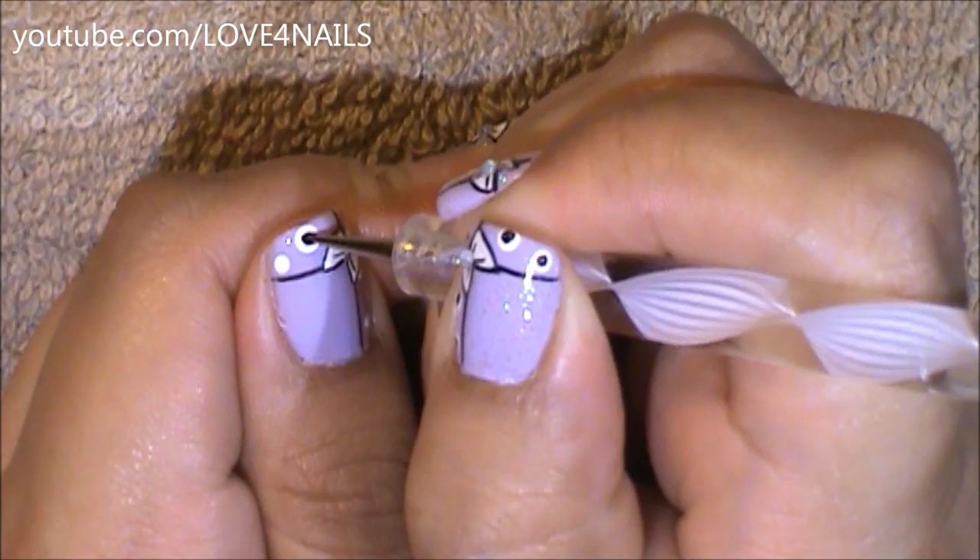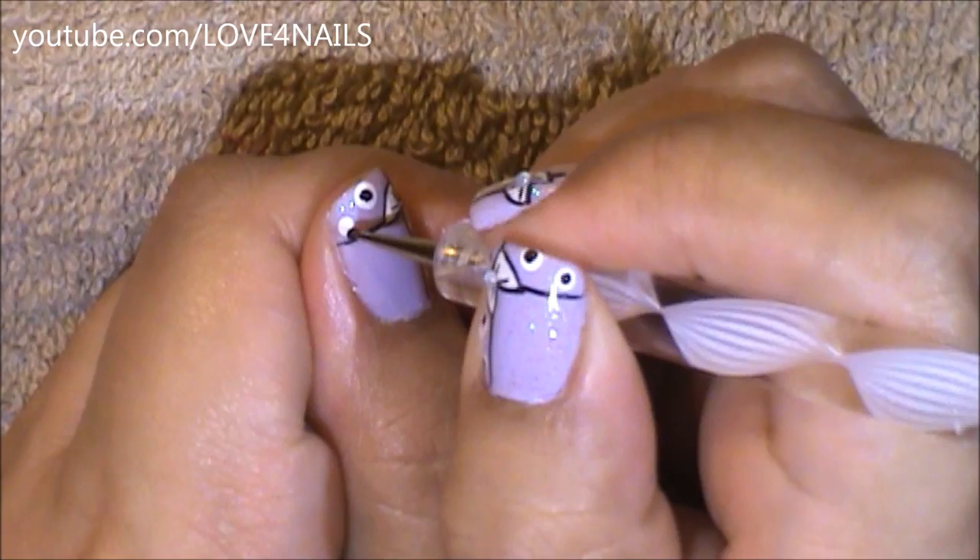Now using a small size dotting tool in the color black, dot the center of your white dots.